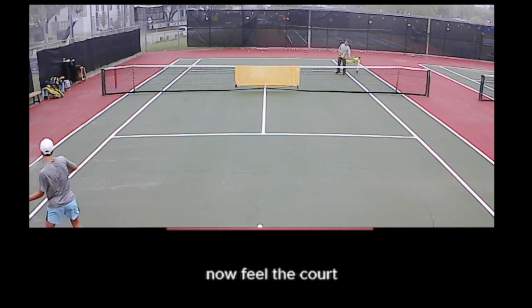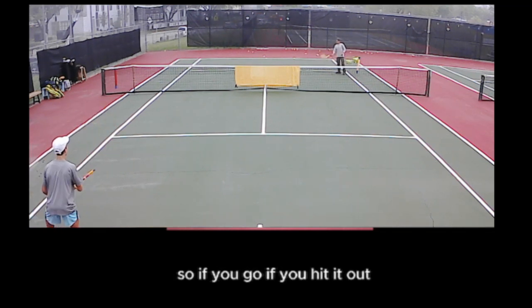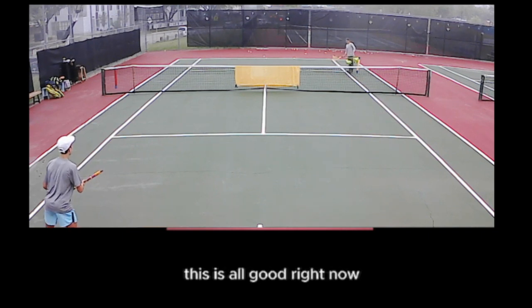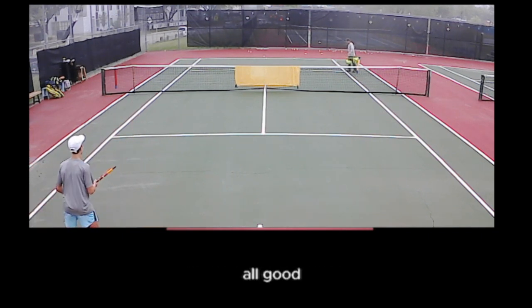Now feel the court. If you hit it out, I'm going to tell you — you start speeding it up at your own accord. This is all good right now, all good.